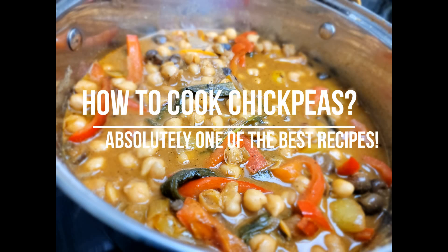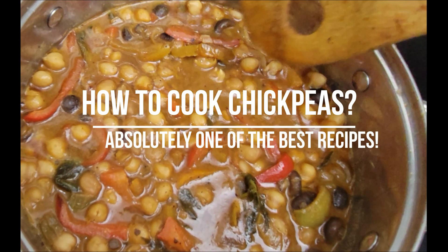Welcome back to my channel, For The Living. In today's video, I'm going to show you how to make chickpeas.